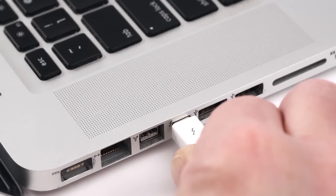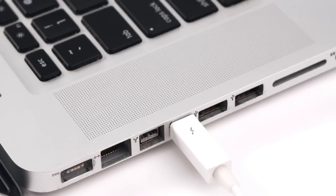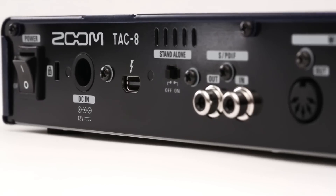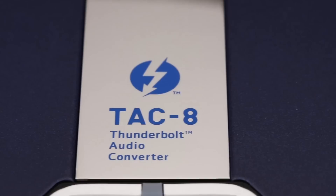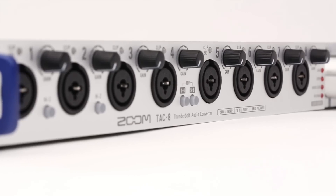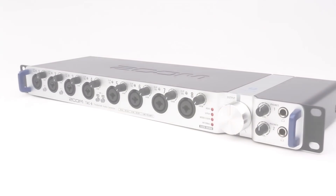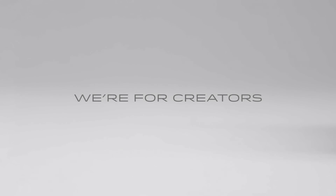The TAC-8 works with any Thunderbolt equipped Mac computer, or it can be used in standalone mode as a high-quality 8-channel mic preamp. Get the most from your gear — get the Zoom TAC-8. Thunderbolt Fast Revolutionary Recording. We're Zoom, and we're for creators.